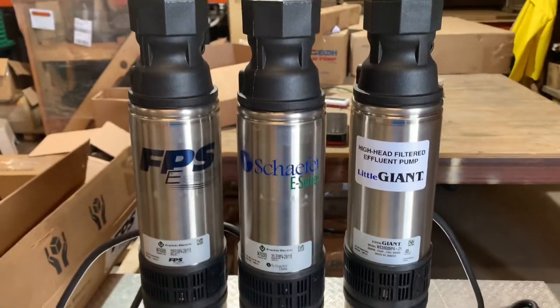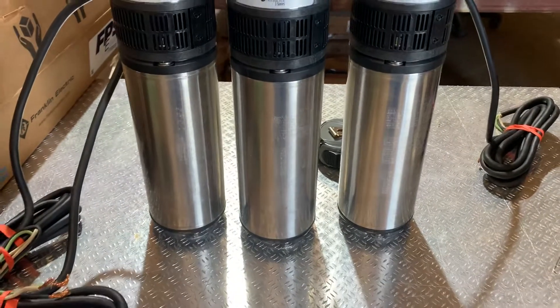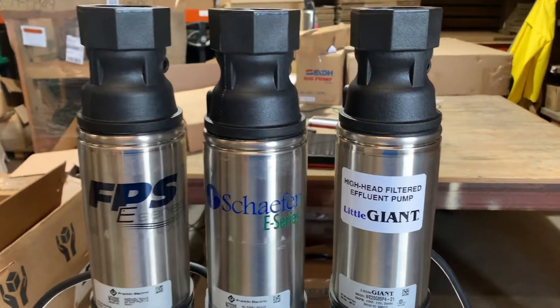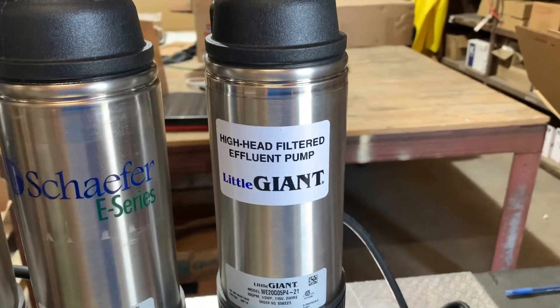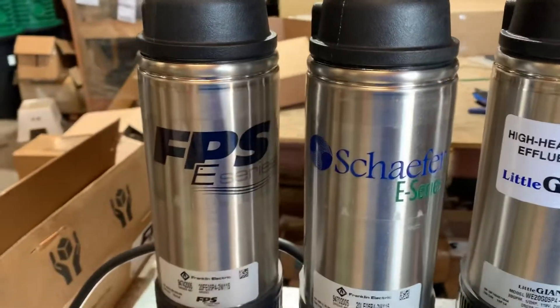Okay, this is Adam with Wholesale Septic Supply. We're going to go over these three pumps right here and the differences in them. They're all Franklin Electric pumps. The Little Giant is more driven towards the consumer — there are manufacturer reps for them and things of that nature. But it's the exact same pump as the other two.